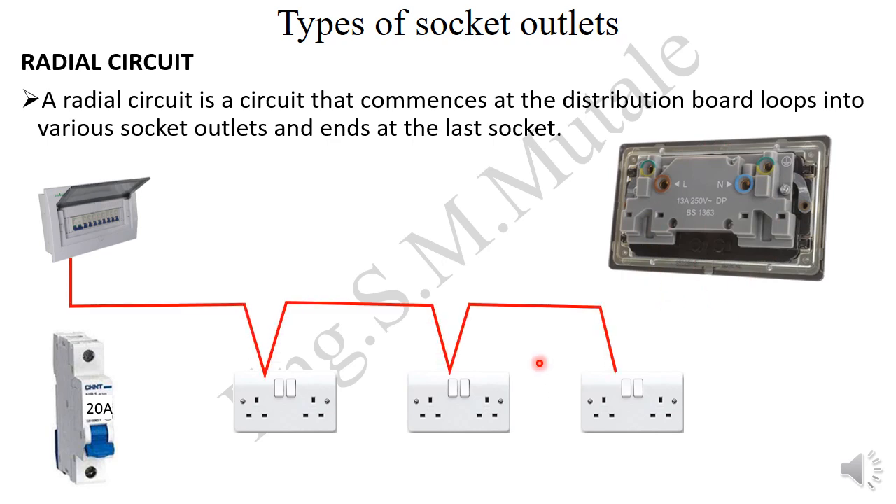For the wiring, you run a red cable from the bottom of the circuit breaker and connect it to the live terminal of the first socket. From there, you run another cable to the live terminal of the second socket, and again to the last one. Once you reach the last socket, you terminate there — it ends there.